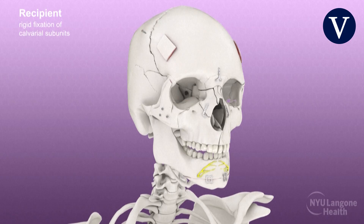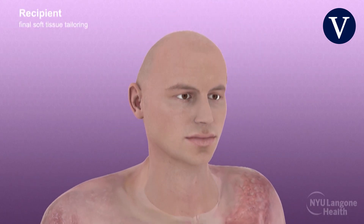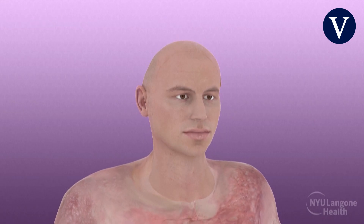The soft tissues including the ears, eyelids, nasal, and oral mucosa of the allograft were then re-draped and tailored to the recipient.